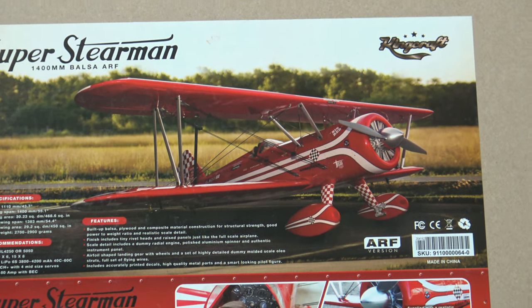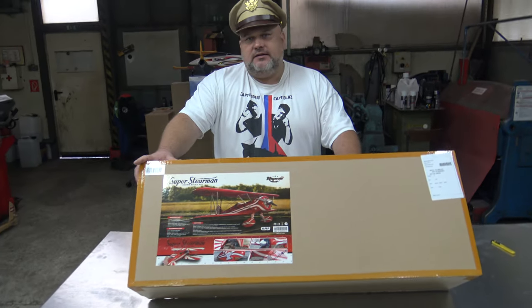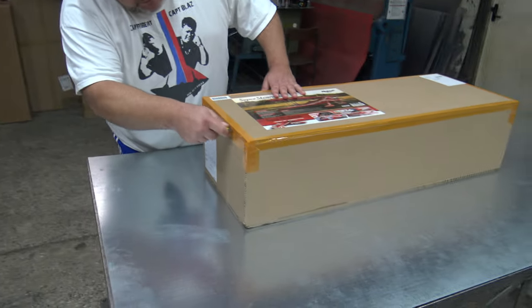If I tell you that, then you know this is one perfect plane. So this is it. I will unbox it quick and start it, because Captain Bosch doesn't have much time — it is in the morning.